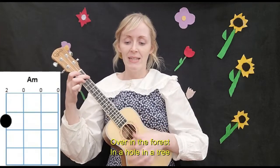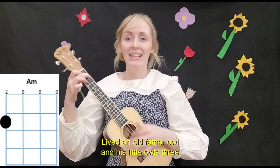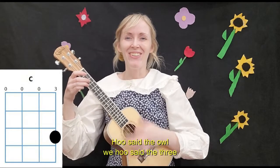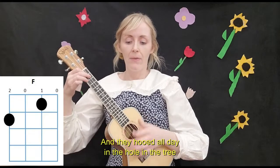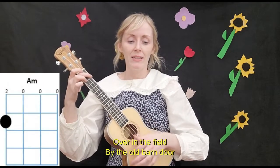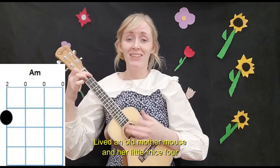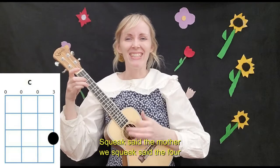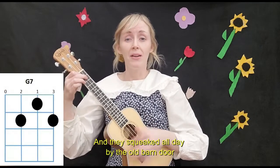Over in the forest in a hole in a tree, lived an old father owl and his little owlets three. Hoot, said the father, and hoot, said the three, and they hooted all day in a hole in a tree. Over in the field by the old barn door, lived an old mother mouse and her little mouseys four. Squeak, said the mother, and squeak, said the four, and they squeaked all day by the old barn door.